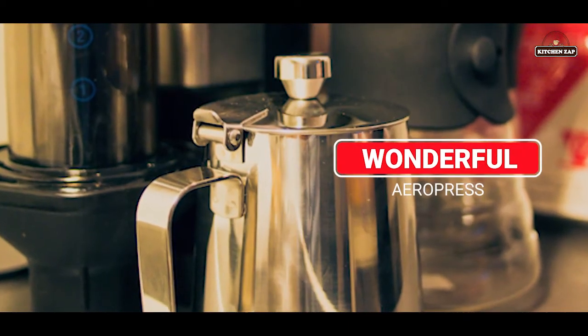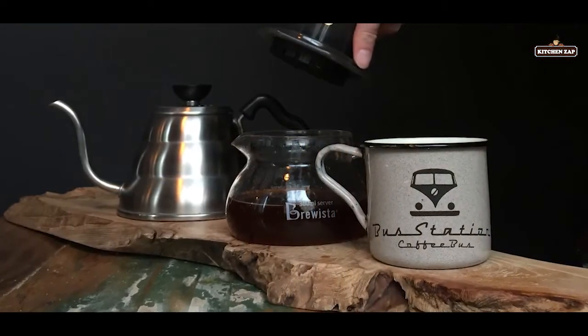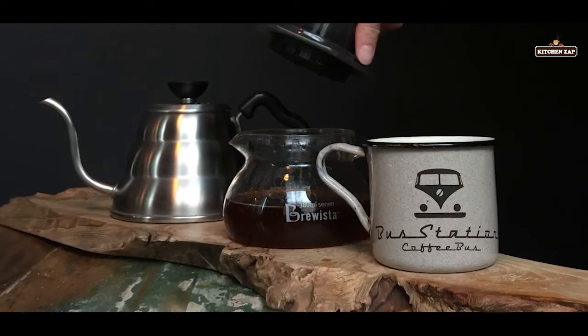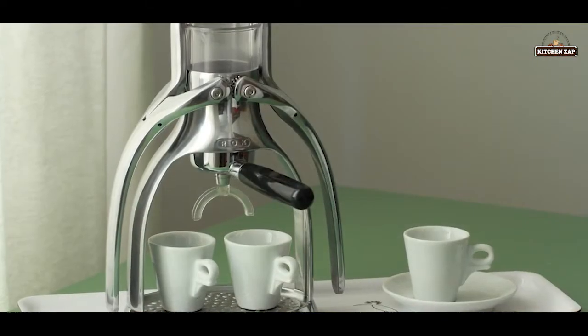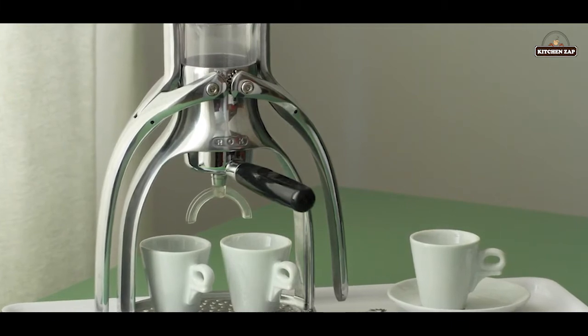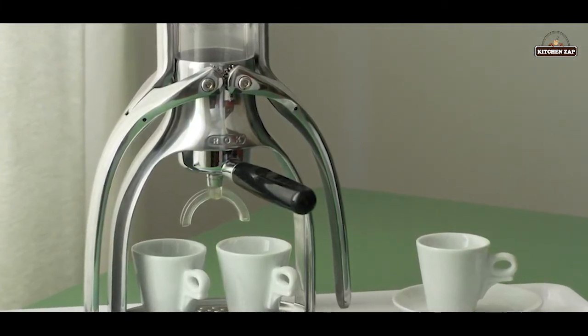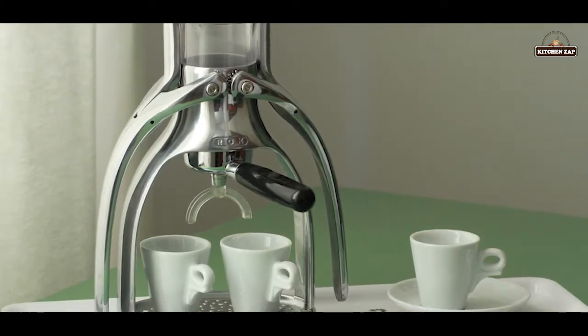11. The wonderful AeroPress. For a consistent brew, the AeroPress is another easy-to-carry piece of coffee equipment. Using a special tube and a plunger, the coffee is only steeped for about 15 seconds. Placed over a cup or mug, you merely push the coffee through to get your cup.